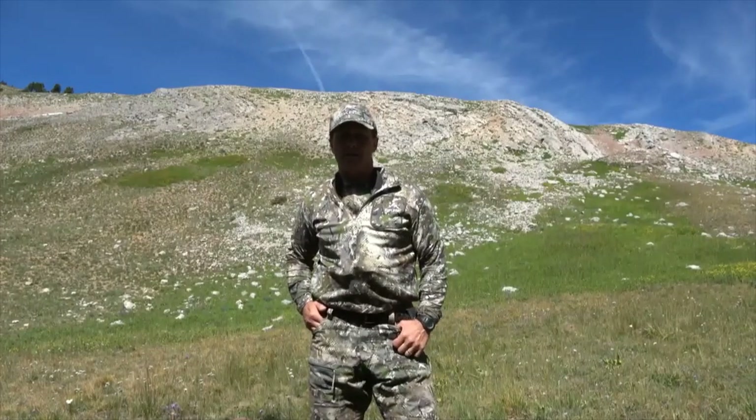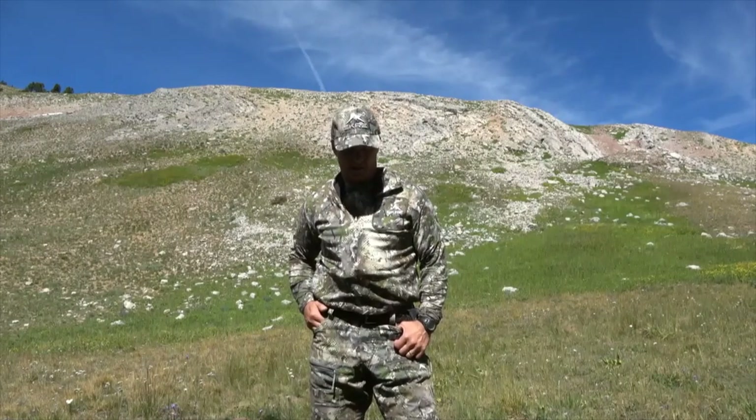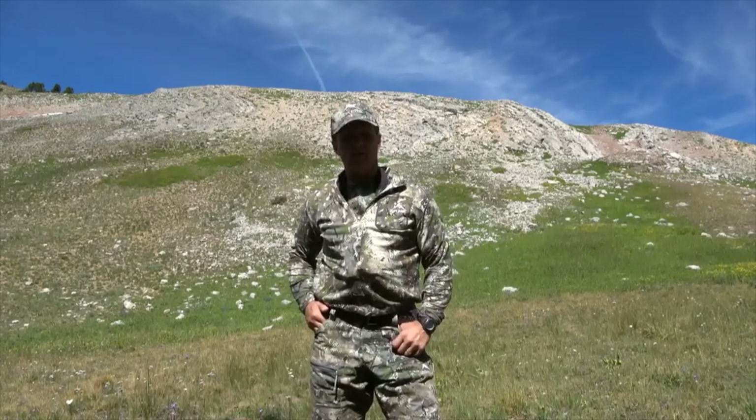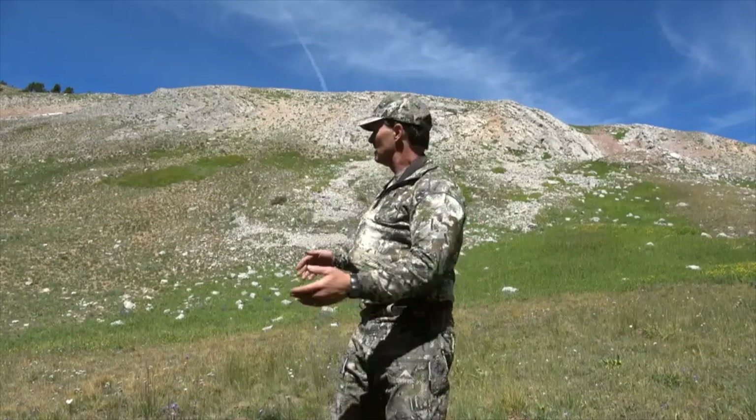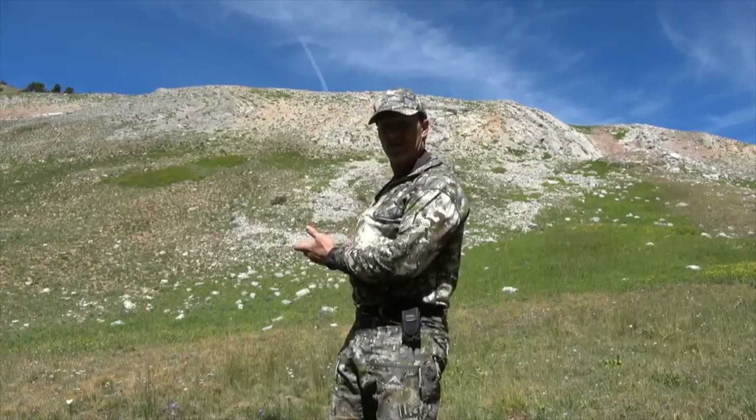Hey rock sliders, Robbie Denning here. I wanted to give you a quick review on this early season set I use from Scree Gear, and I thought no better place than to do a rock slide review for Scree underneath some rock slides and scree — get it? Anyways, you're gonna have to put up with the wind a little bit, I'm sorry, I just can't get out of it.